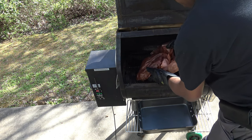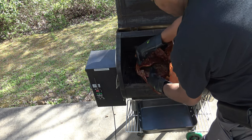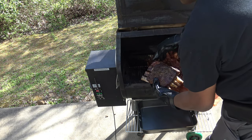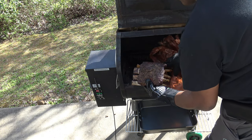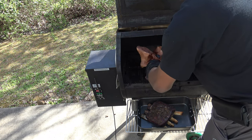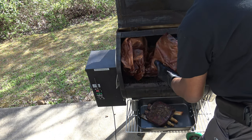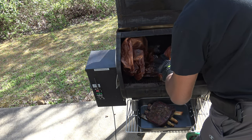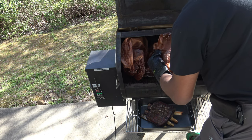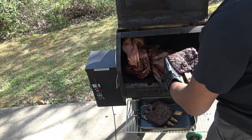I'm just going to take them out of the paper now and put them in the pan here so you can have a look at them. Look at this one here — wow, that's good. That bone is about to fall off. We'll get this other one out.